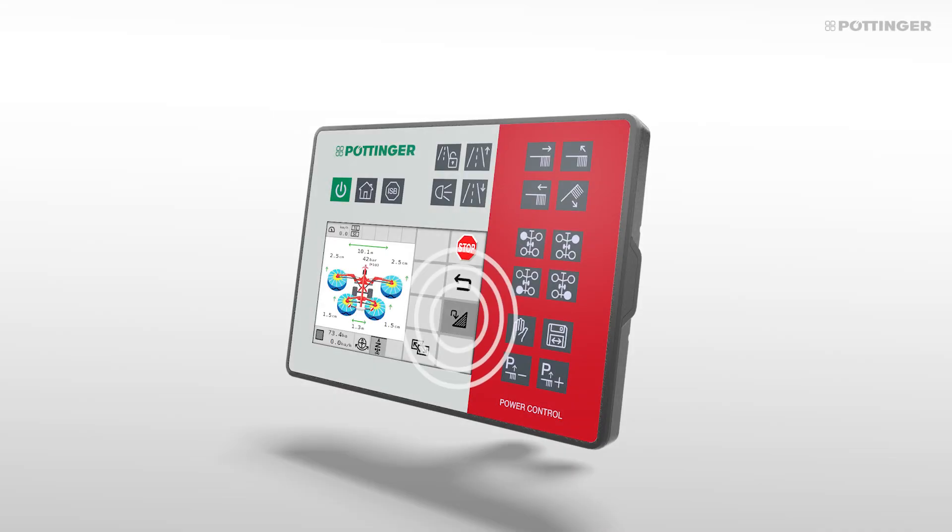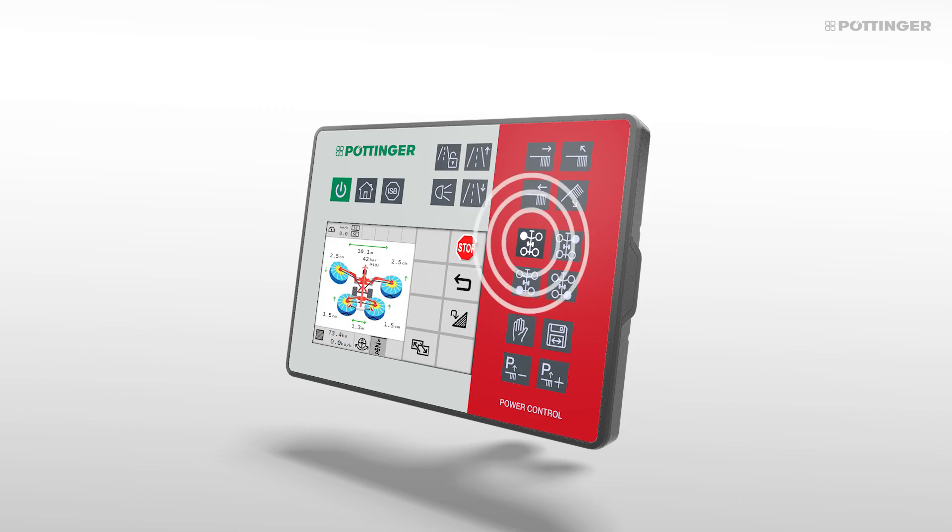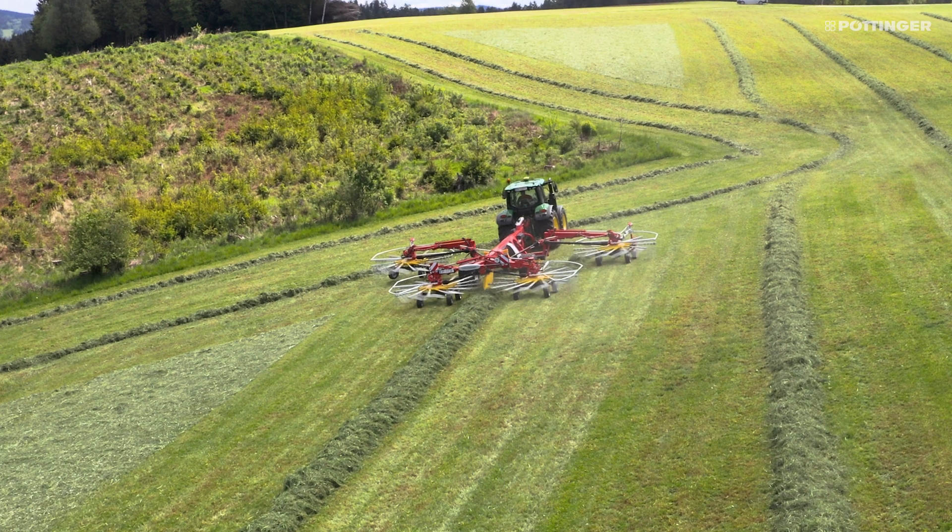If the wedge-shaped swath mode is active, the left and right rotors can be lifted separately at the touch of a button, and the rear rotors follow the same path again.